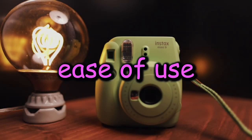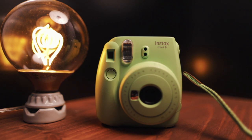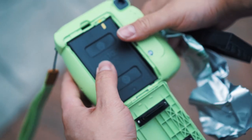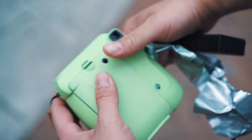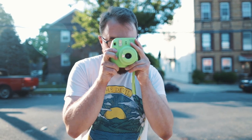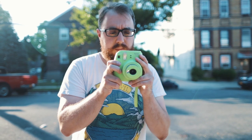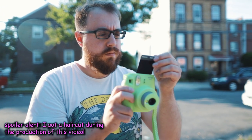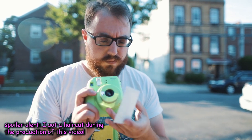So let's talk about ease of use. It has two buttons and it's easy as hell to load the film cartridges. I'd say the Instax is pretty easy to use — it is quite user friendly, honestly. I feel like you can give this camera to a toddler and not really have to worry about it at all. I don't have a toddler, but I will try and show you how easy it is to use.